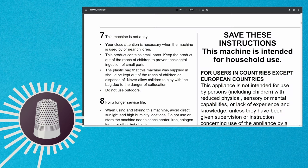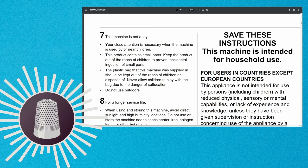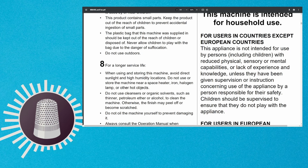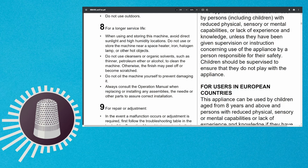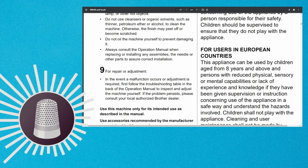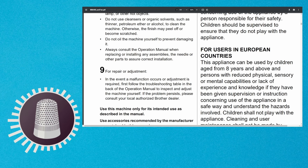On page four, for users in countries except for European countries, this appliance is not intended for use by persons including children with reduced physical, sensory, or mental capabilities or lack of experience and knowledge unless they have been given instruction or supervision. However, when you go down to the European countries section, this appliance can be used by children aged from eight years and above. So this is intended for a younger audience, because they have put that language in there.